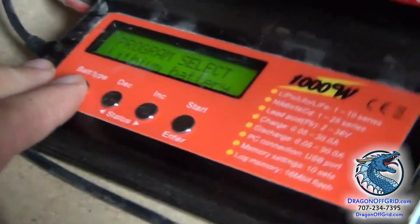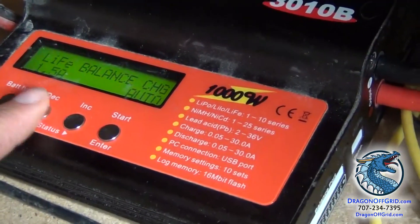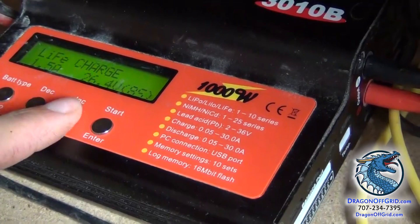This charger has different settings. You go to lithium, you make sure it's on lithium iron phosphate — so that's LiFe. You have certain settings built into the charger, but in general the default settings are usually okay.